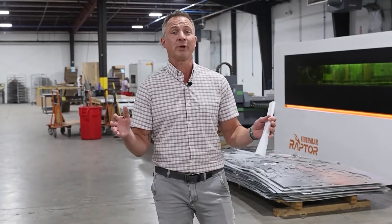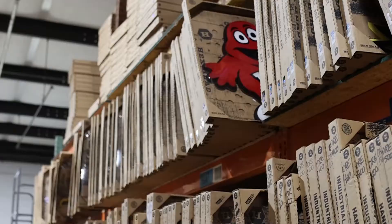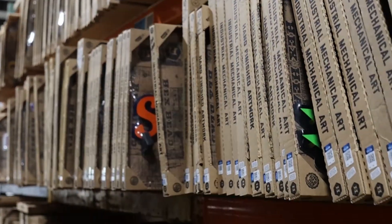Hey, Jamie here with Hex Head Art. We build three-dimensional vintage style wall art mainly made out of aluminum — 040, 050, and 080.